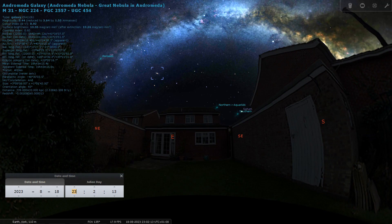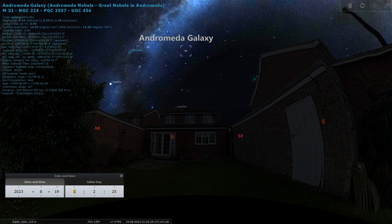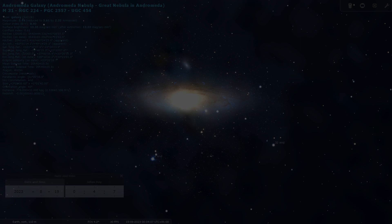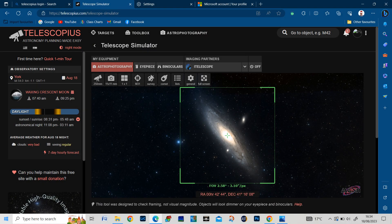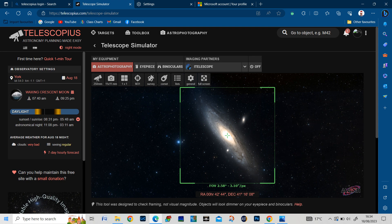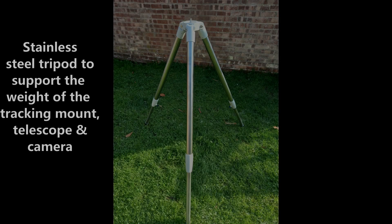First we've got the Stellarium app, which is used for planning where your object is. That's my house superimposed there. You can see Andromeda moving across over that time and location. You can zoom in on that app and look at your objects in closer detail and see the information relative to it. This is Telescopius, where you input your gear information — that green box is the field of view for my particular camera, so once the finished image is produced, Andromeda should be within that field of view.